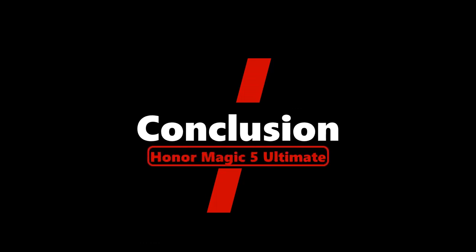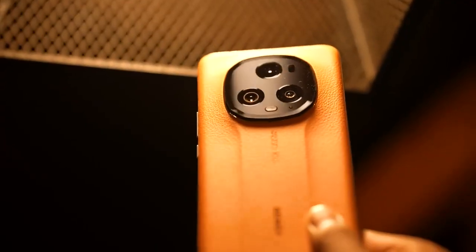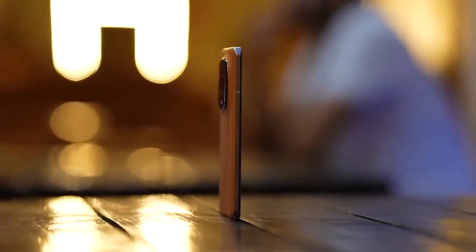So that's all there is to the Magic 5 Ultimate. As a premium phone, its battery and display are unquestionably among the best in the market, and the camera experience it takes pride in is still a welcome bonus. All of these features are housed in a stylish body that is water and dust resistant to IP68 standards.